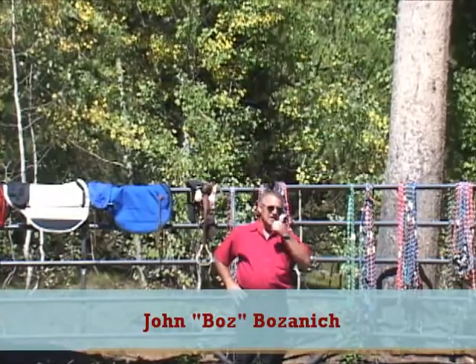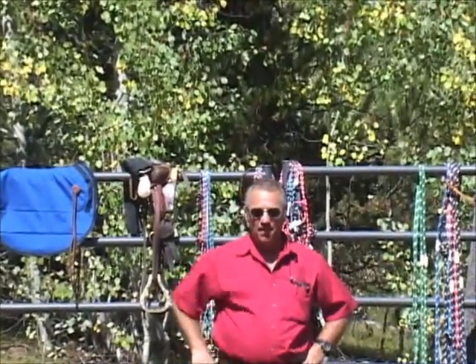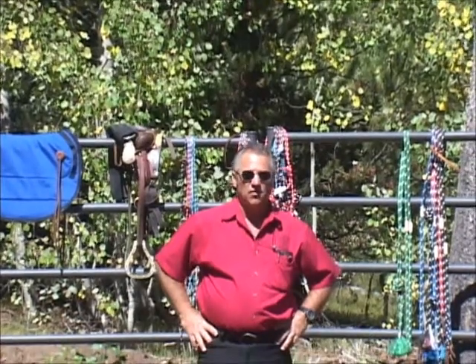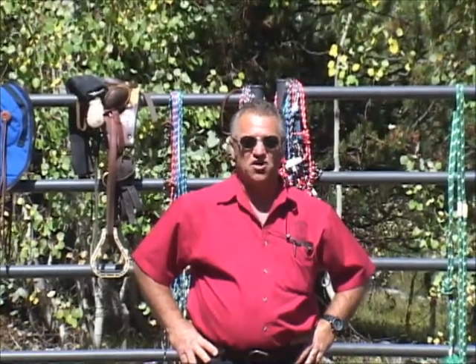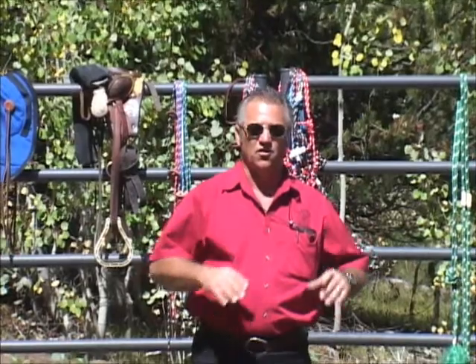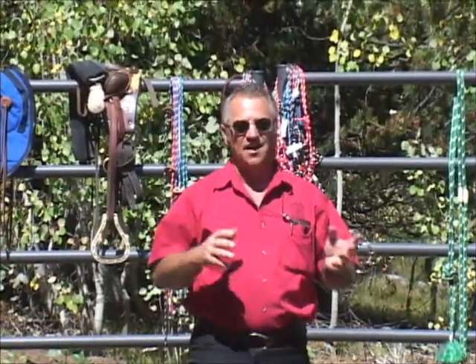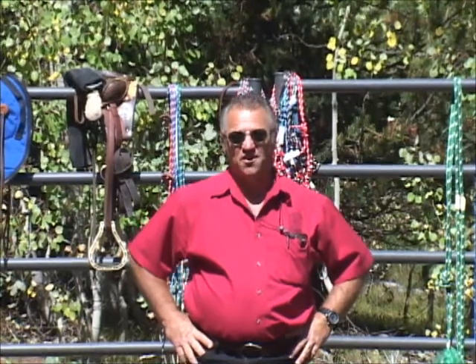Hello, I'm Boz and I'm co-owner of Boz Saddlery with my wife Annie. We now have a total of 450 to 500 different items that we custom build in our shop, and so many different customers have always wanted to know how to adjust this and how to clean that — basically how to ride it.